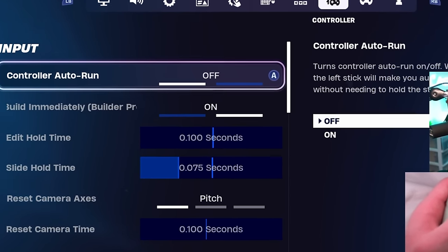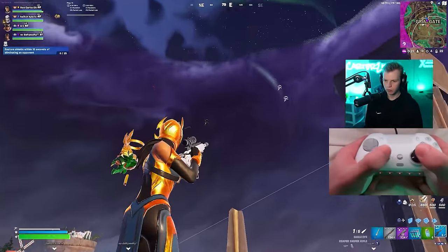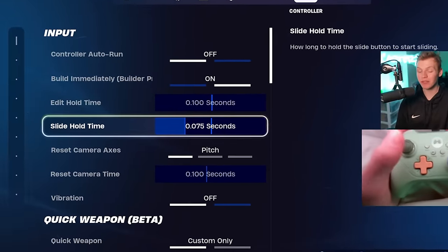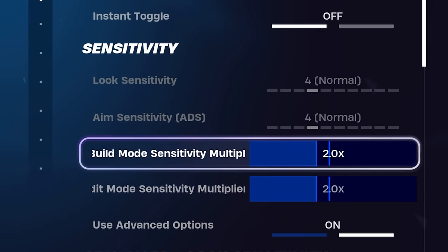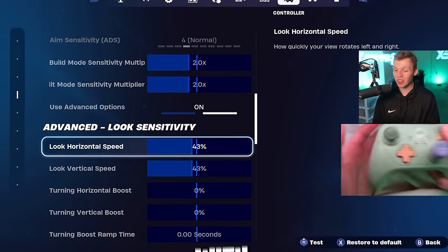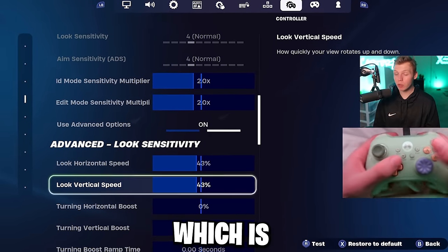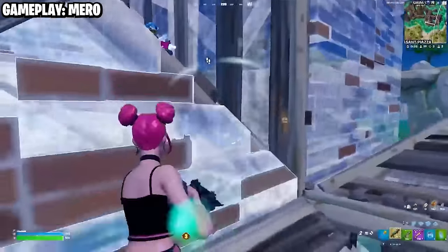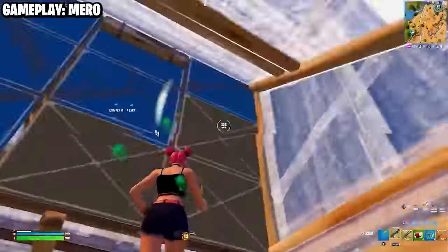Now for the controller tab. This season's settings for frying people — the slide hold time is 0.075 seconds, vibrations off, quick weapon off. Turn on advanced options and set the build and edit multipliers to 2.0 on both. In my opinion, this is the perfect build sense when combined with 43% on both horizontal and vertical look speed with no turning boost, using linear input curve. An absurd number of pro controller players use this exact look sense — 43% with no boost — and very close to this build and edit sense.